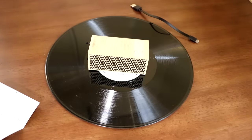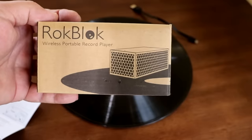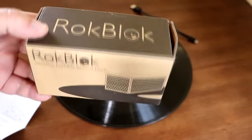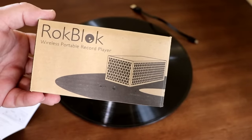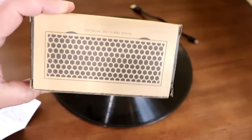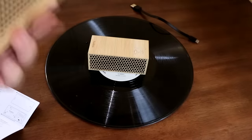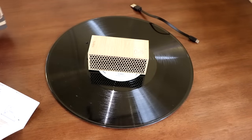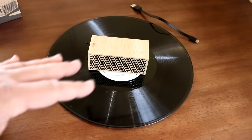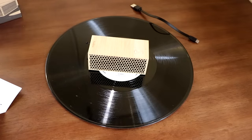Yesterday I was at Wally World checking out to see what new vinyl they brought in — they've been bringing in fresh vinyl. They don't have a big selection, but off in the corner of my eye I saw this little box. They had a whole stack of Rockblocks. This caught my attention. Basically it's a portable record player you can put on top of a record and she'll go round and round and play your album. It's Bluetooth capable, which is what really caught my attention, but it also has a built-in speaker.